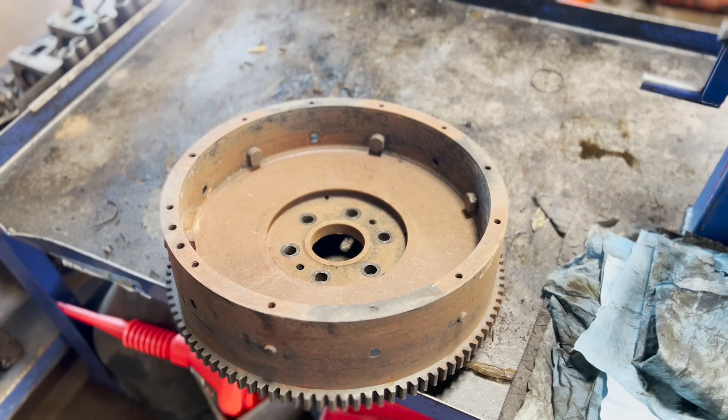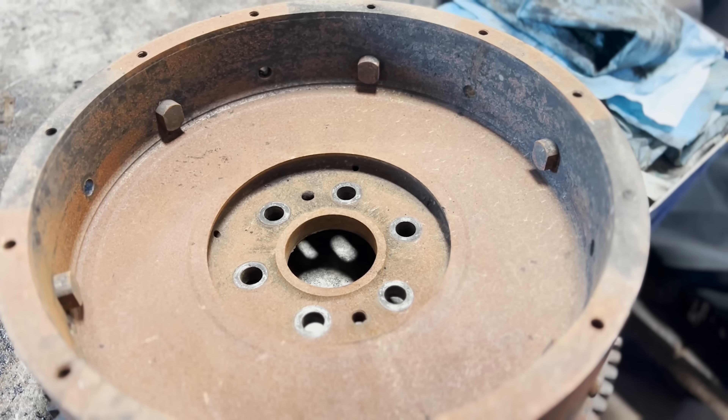Hello everyone and welcome back to the Jamzy Online YouTube channel. Today we have a Cummins flywheel in to be resurfaced.